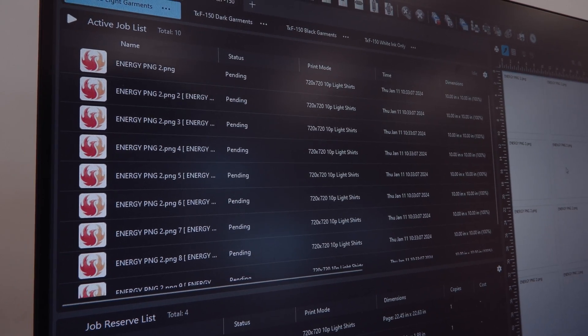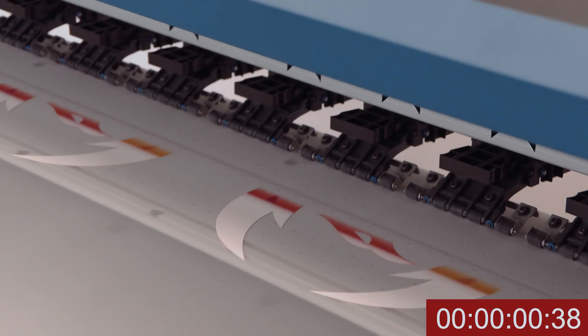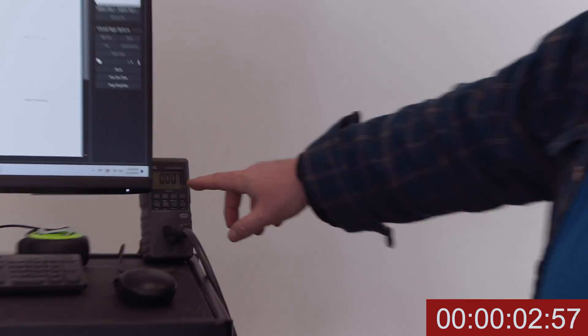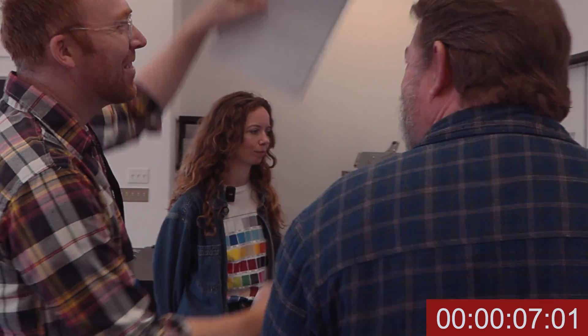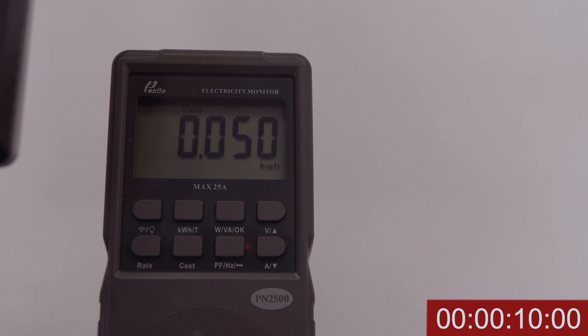We're printing 10 by 10 graphics and starting the clock once printing begins. We'll be monitoring our wattage meter throughout. At the end of printing our 10 graphics, which lasted 10 minutes, we monitored 0.05 kilowatt hours in total.